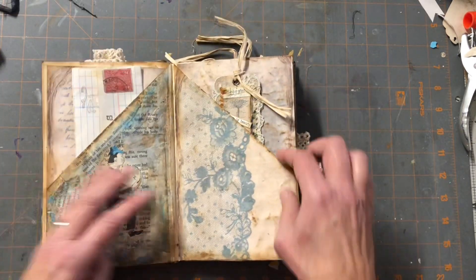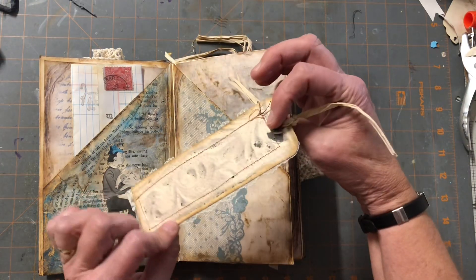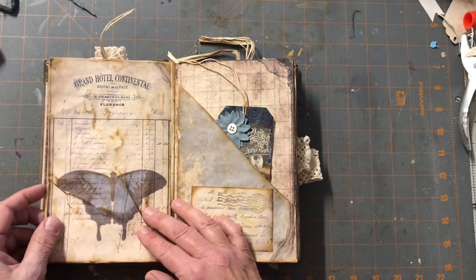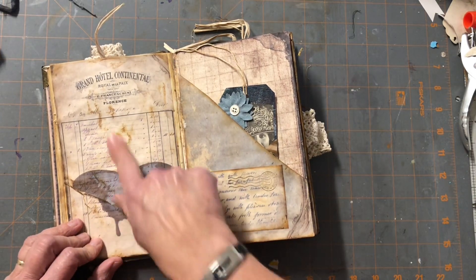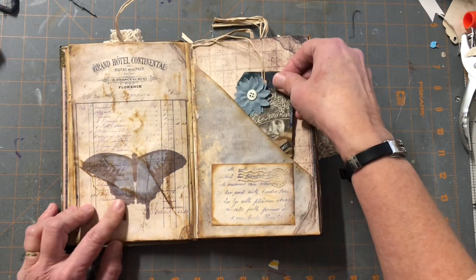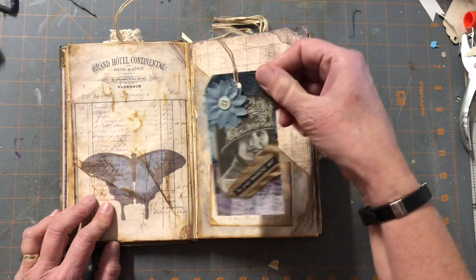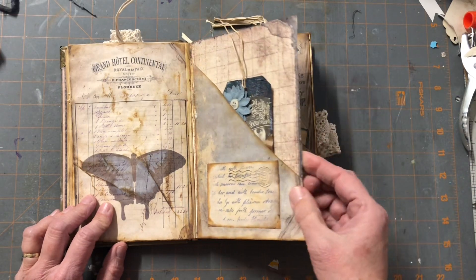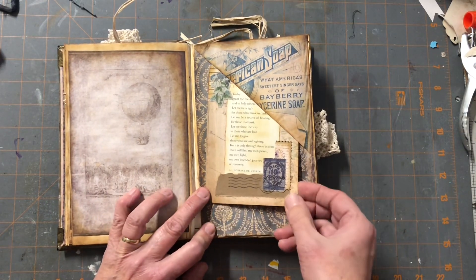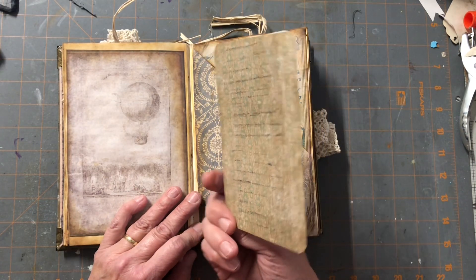Over here is a collaged bookmark with some lace, and back here some more grunge — I just really like to grunge my books up, that's my style. Here's another tag: 'Be Your Beautiful Self,' with some more collaging on the back of that tag. It's a blue and neutral theme, and here's a journal card with some more journaling space on the back.